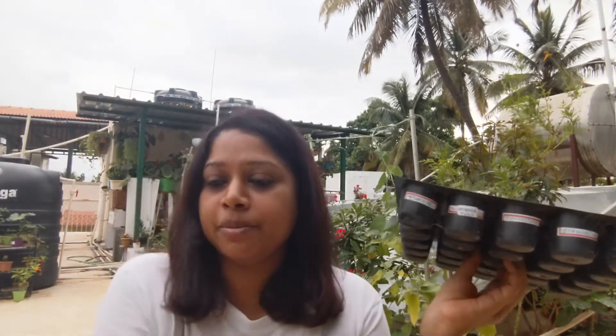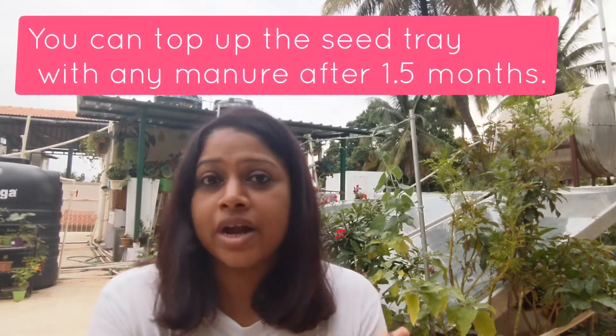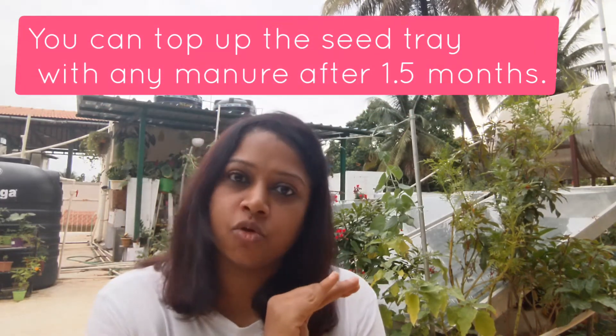The next important thing after completing all the preparations is sowing the seed. The medium I would swear by, having seen a lot of success, is coco peat — only coco peat, nothing else. Use coco peat for germination, and it can sustain seedlings for up to about one to one and a half months.